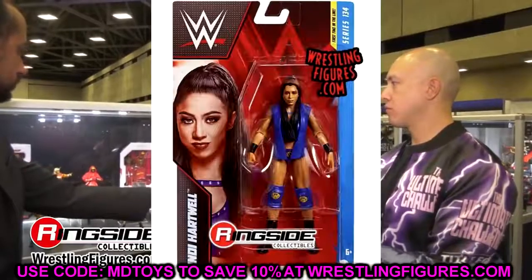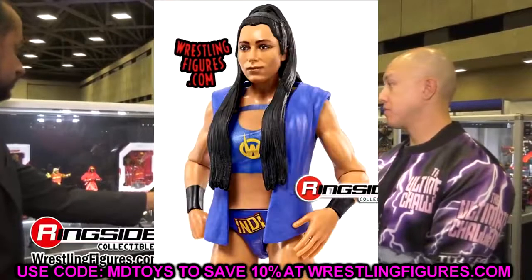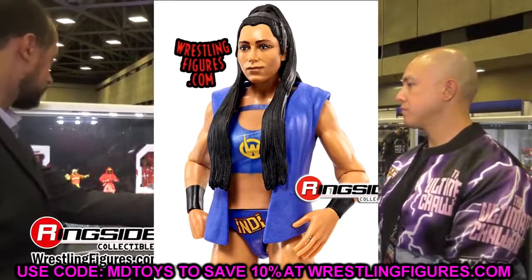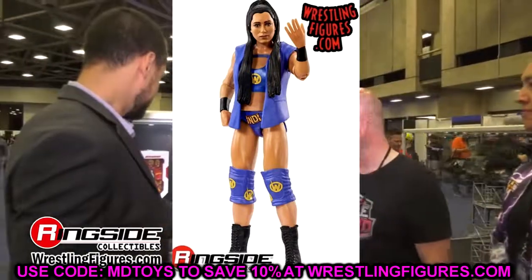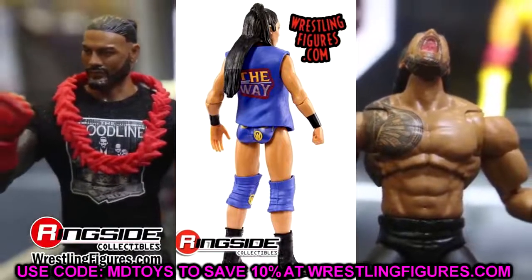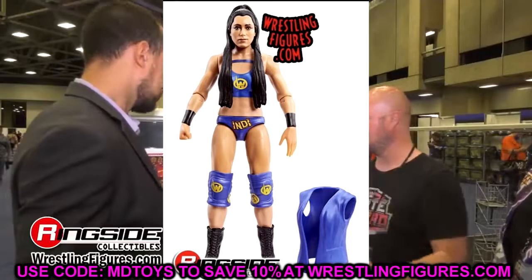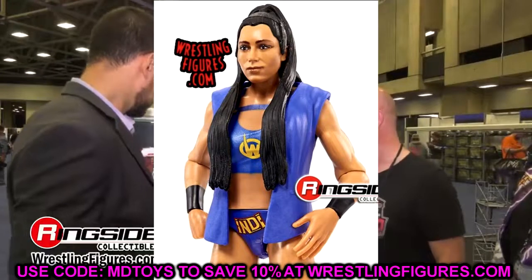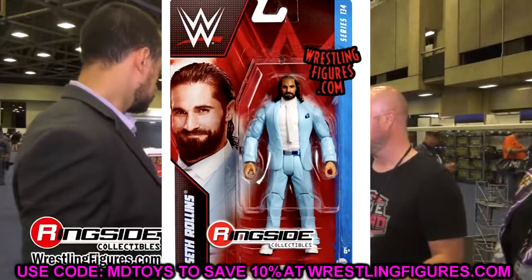Starting out, we have the first time in the line Indy Hartwell figure. Looking at this head sculpt, I don't really see a lot of Indy Hartwell in it. It's not a horrific basic — all basics are kind of horrific nowadays — but it's her first time in the line. She does come with an entrance vest accessory which is a little neat. Getting into the head sculpt, she just looks like a girl I went to middle school with — she doesn't really look like Indy Hartwell.